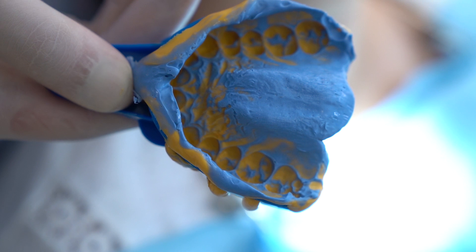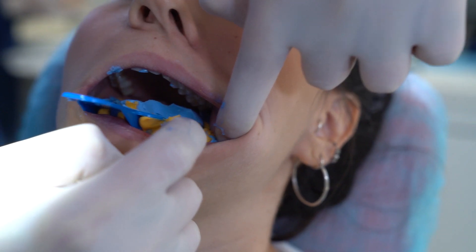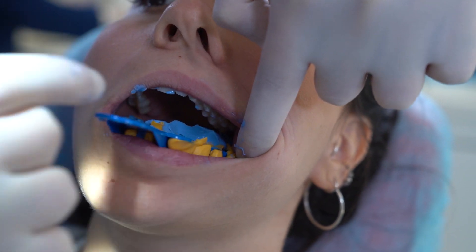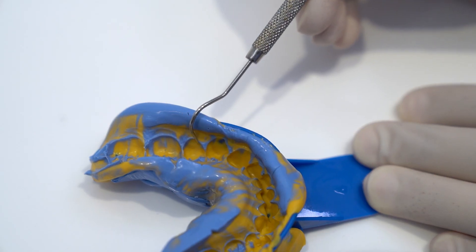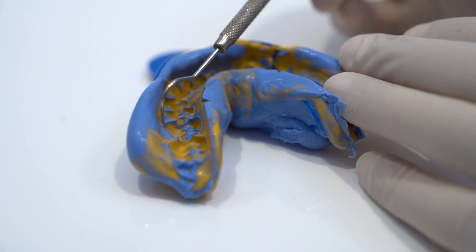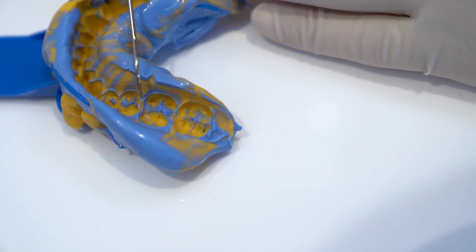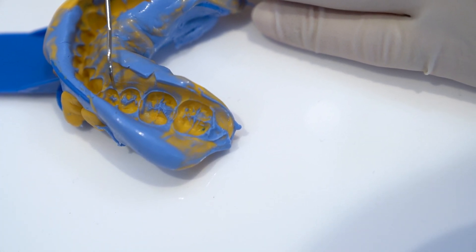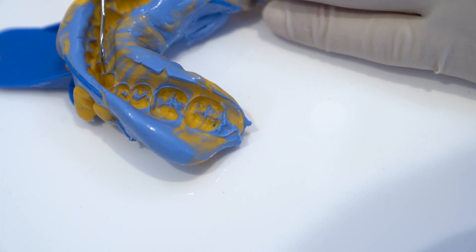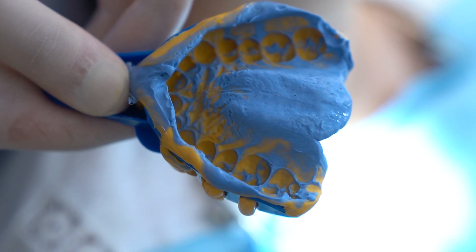Inspect the impression for defects. When the impression has passed inspection, repeat the process for the opposite arch. Defects could include air bubbles, double impression, missing anatomy, push through, and blended tooth or gingiva. Impressions with defects should be retaken to ensure a good quality treatment setup and good aligner fit.